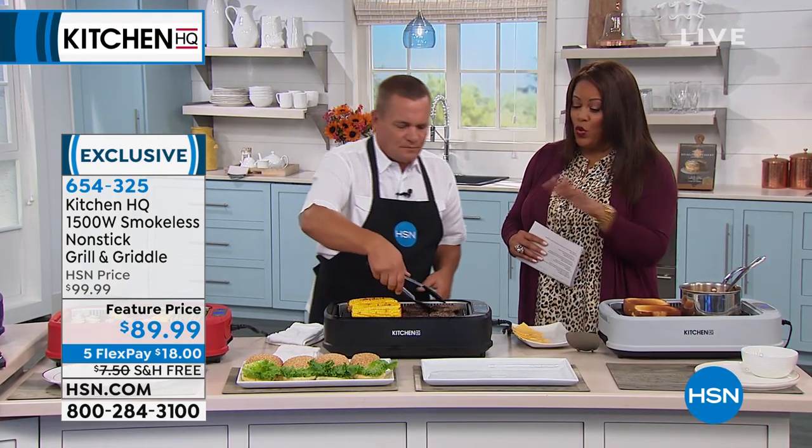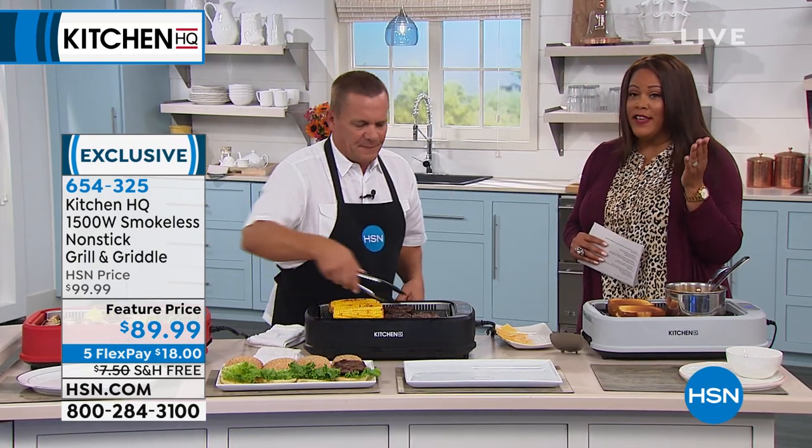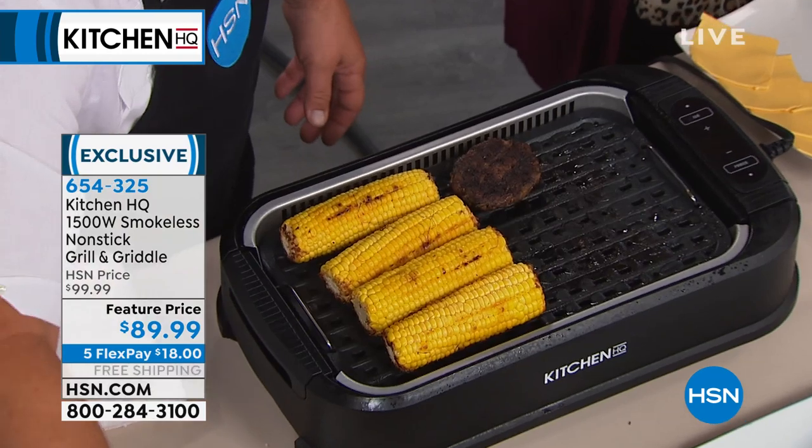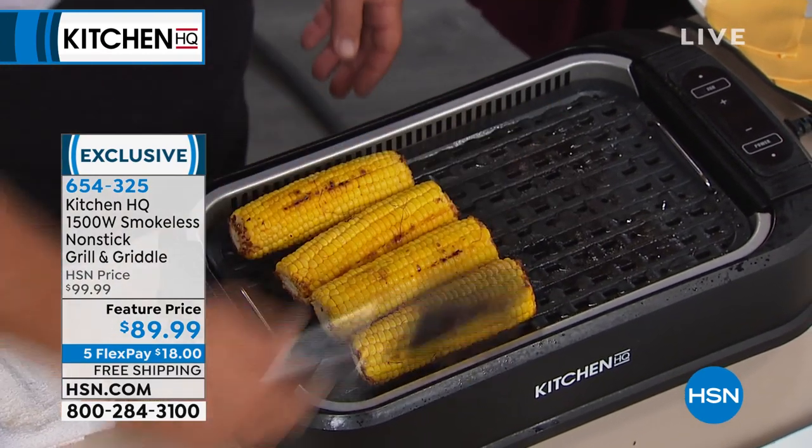If you have an apartment, maybe you don't have a grill outside. This is the perfect way to do this — some apartments don't even allow it. A dorm room. You can't make it to the game? All you need is an outlet to plug it into and you're ready to roll.